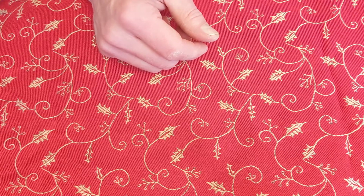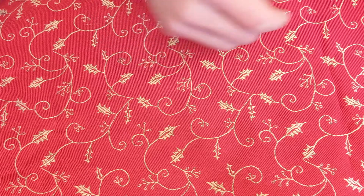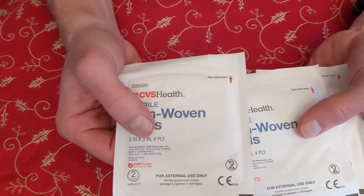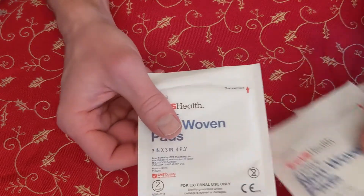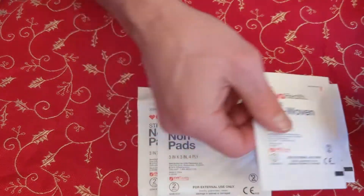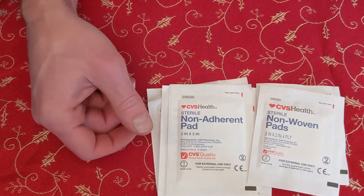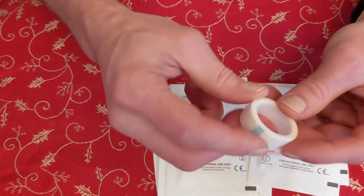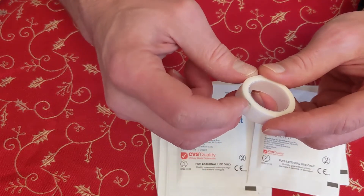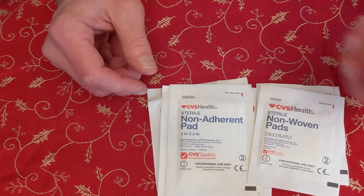For wounds that are a little bit larger, that a band-aid isn't quite large enough for, having some gauze is great. Gauze are basically square pieces of cotton that you can put on larger cuts. I've got a couple of different sizes here. These are usually pretty good about not sticking to the wound itself, and when it's time to close it down, you can also use some medical tape to hold it together on the person's body. So medical tape — another item you want to have in your first aid kit.